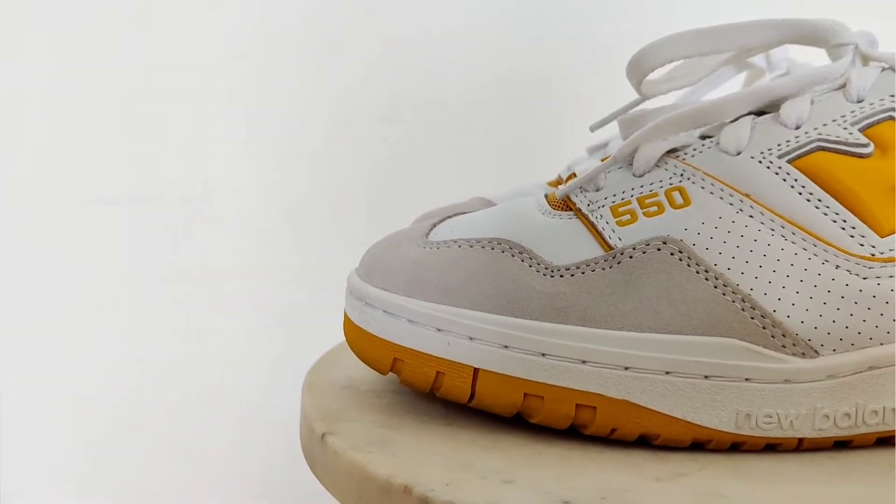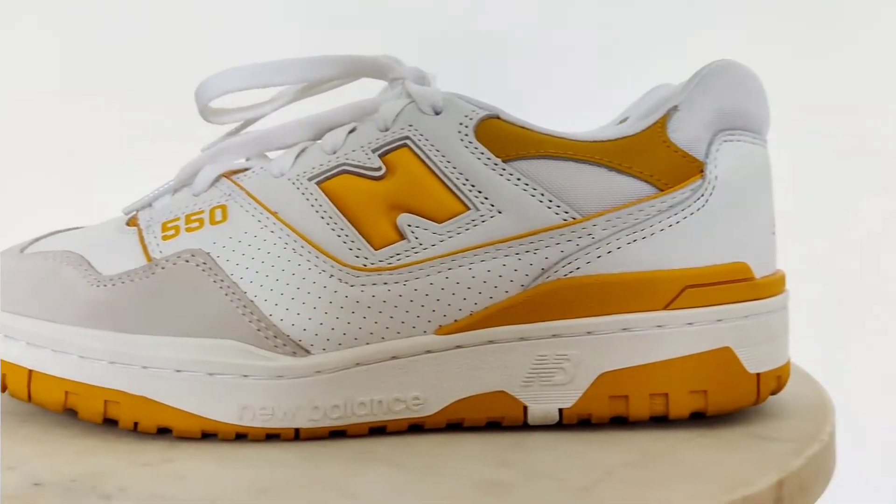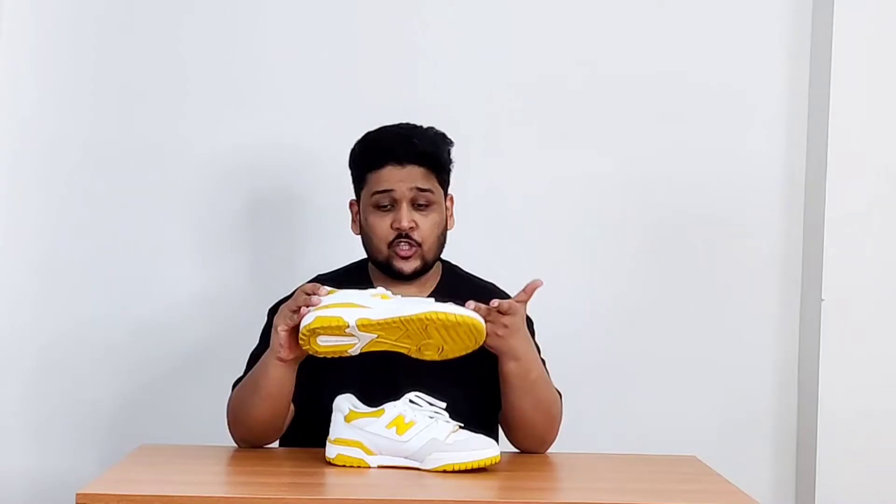Before I get into all the stuff about buying, sizing, comfort and all, let's quickly deep dive into this particular silhouette. It is the New Balance 550. The official colors are Seasalt and Varsity Gold — Seasalt being the beige-ish and whitish color, and Varsity Gold being the yellow you can see on the sneaker.